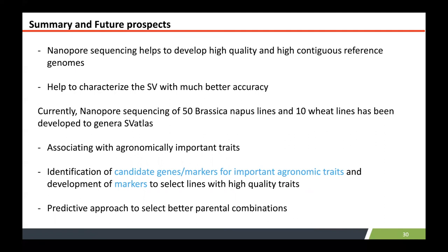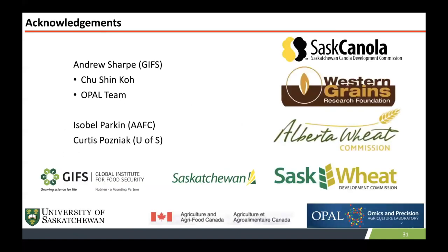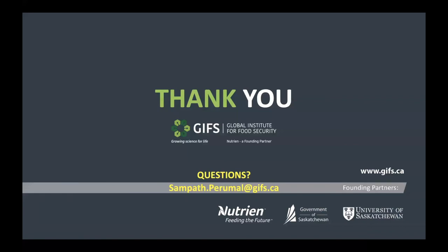Summarizing my talk: nanopore sequencing has produced high-quality, highly contiguous genome assemblies for Brassica nigra, and we have also achieved this for canola and wheat. We believe structural variants can be accurately identified using nanopore sequencing technology, and we are working on this — seeing a lot of improvement in the structural variant calling tools. We plan to associate those structural variants from Brassica and wheat to molecular markers associated with agronomically important traits. That work is in progress. I'd like to thank my team and funding partners for helping me do this work, and thank everyone for your time.